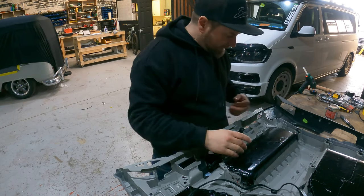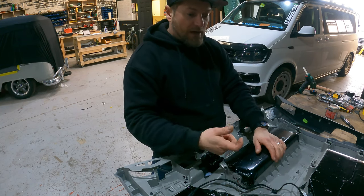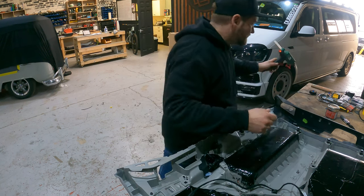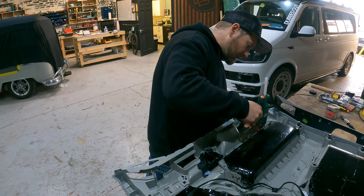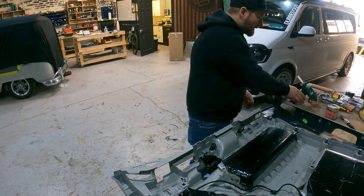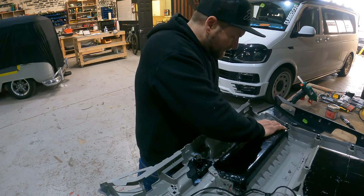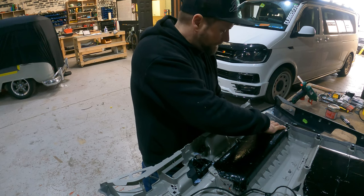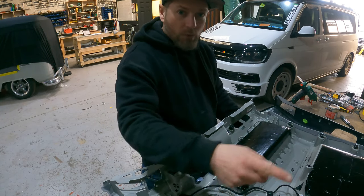Now we're going to go around all the plastic welds that we drilled out and removed to begin with, and fill them with hot glue using a plastic glue gun. I would recommend doing a couple at a time and then applying a bit of pressure, just so you get a good fixing and a good seating point for the actual backing plates. I'll work my way all the way around — I'm not going to film the whole entire process as you'd probably get a bit bored.